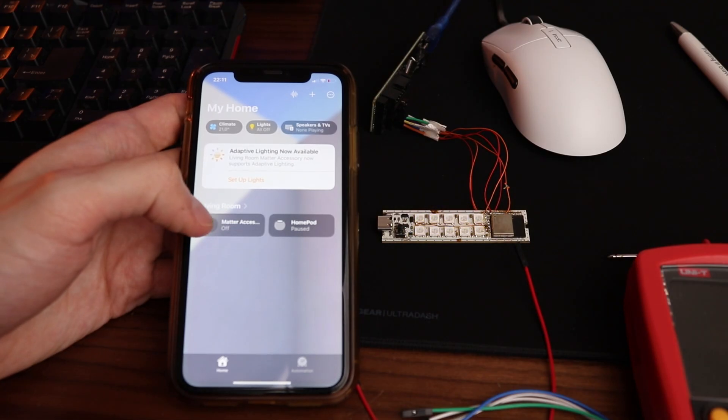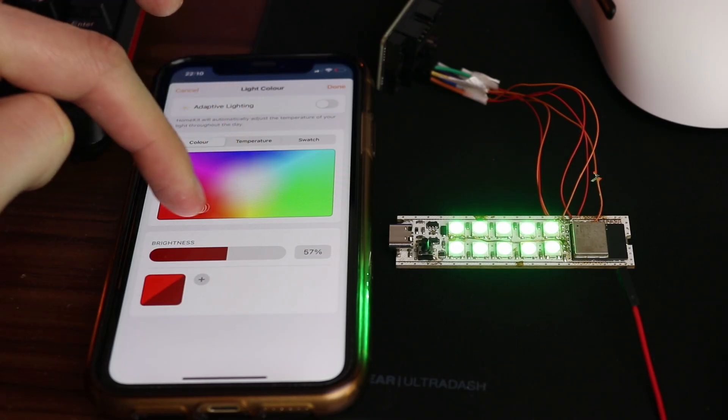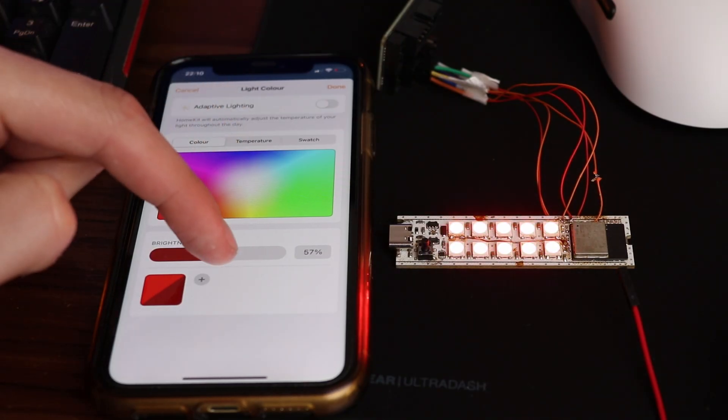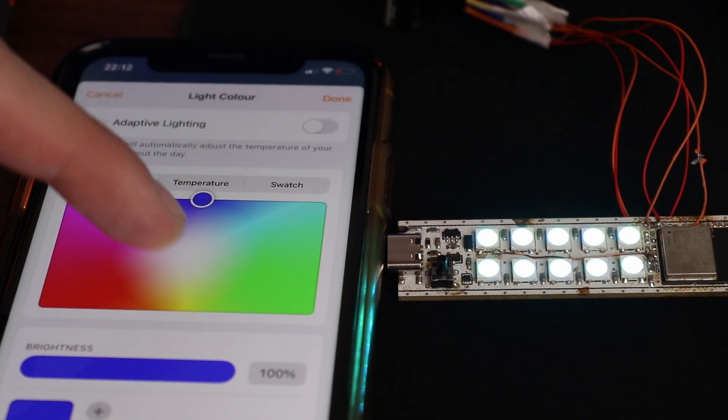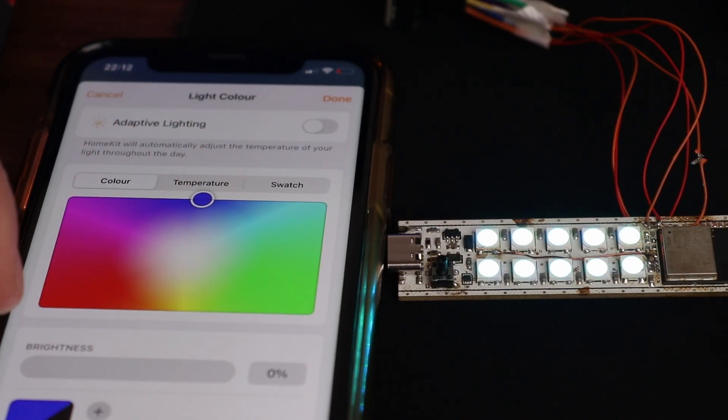But eventually everything works — both by flashing through the web or Visual Studio Code. I can control it through my phone, change brightness. All inclusive, I would say. The only thing it misses is the case.